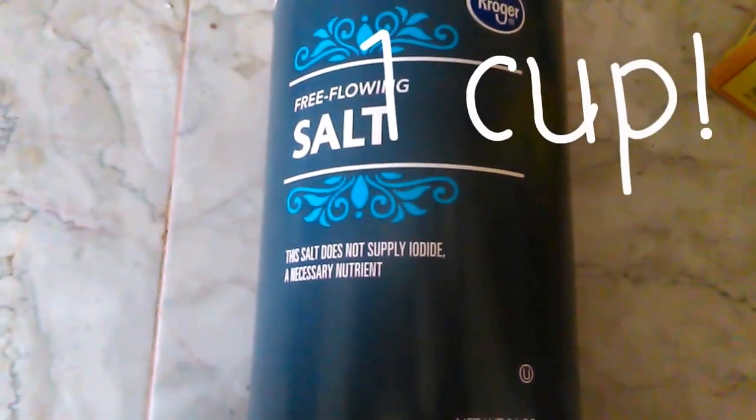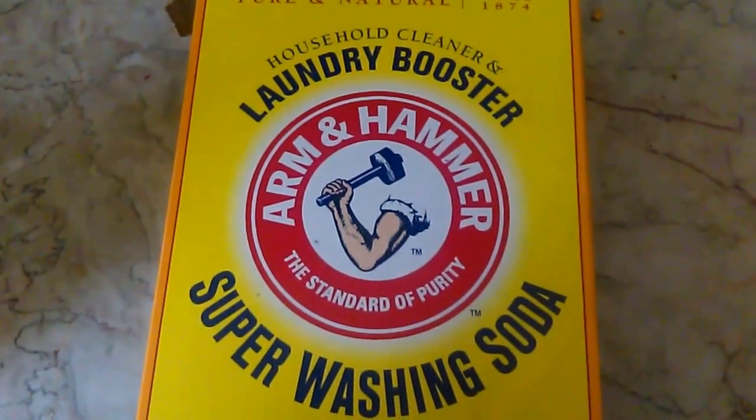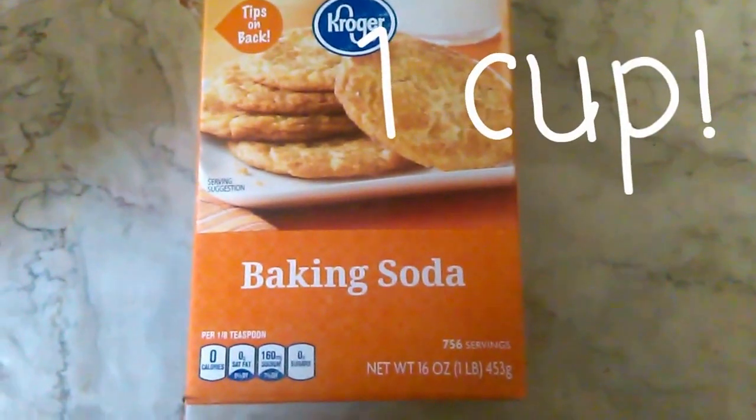Hey guys and welcome back to my channel. Today I'm doing a video on DIY dishwasher tabs. All you'll need is 1 cup of salt, 1 cup of super washing soda, 1 cup of baking soda, and 3/4 cup of lemon juice.